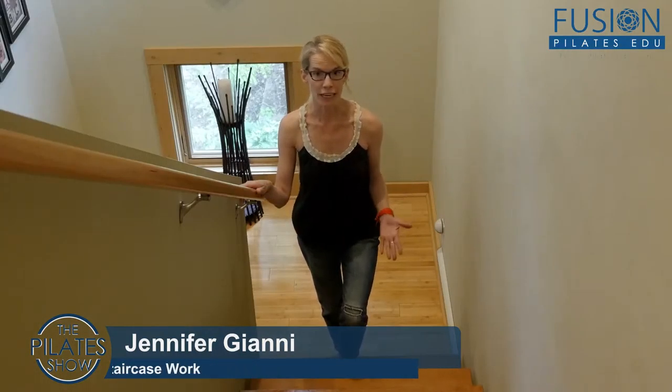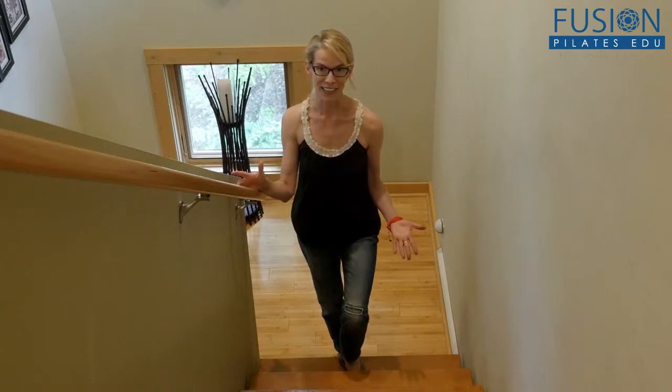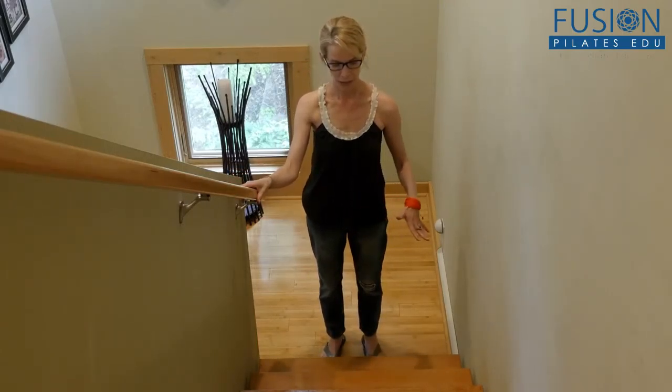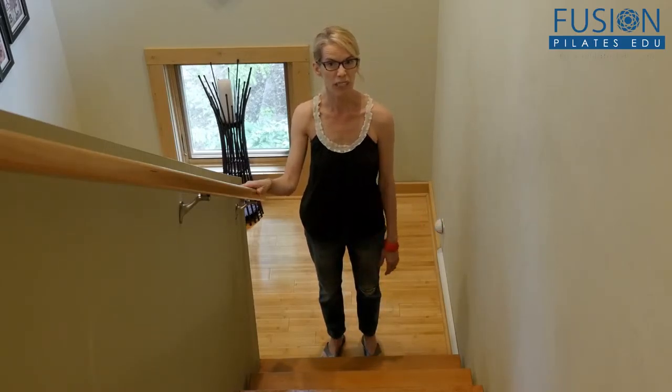This is great to do at home, but also when you're traveling — there's always a staircase — so this is some really good work to help strengthen your legs and all your posture muscles, and you can just do it for a minute or two.